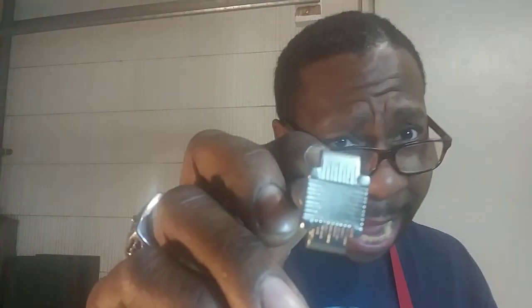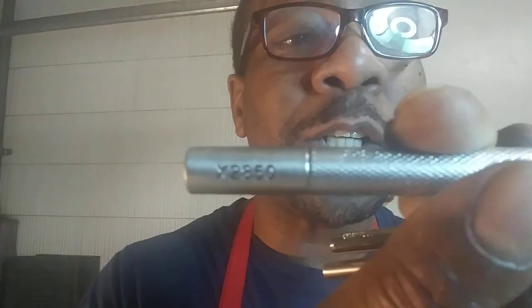You guys might have that relationship with some of the other suppliers out there. Make sure that they have your number to call you when they start doing great new sales. This particular tool here is a Craft Tool Pro — if you guys know anything about Tandy, you know they sell these things for like 20 bucks. Sometimes they'll have sales where they discontinue stuff and drop the price all the way down. This particular tool is the X2850, a basket weaving stamp from the Craft Pro Series.